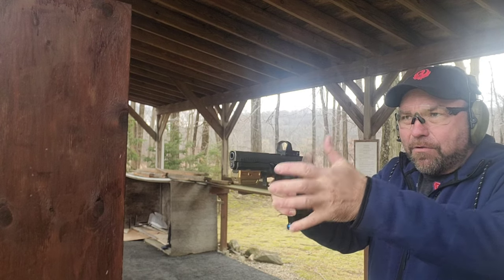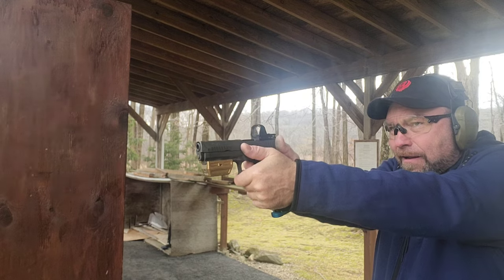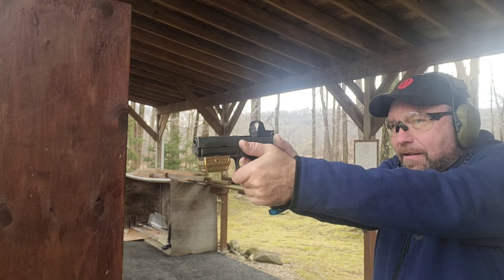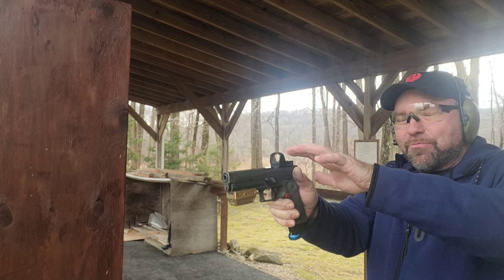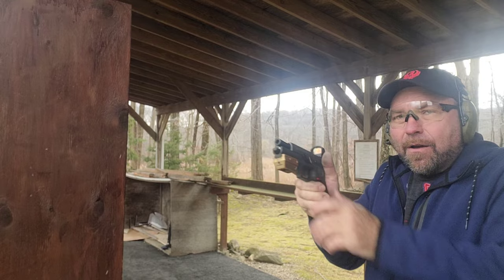As you can tell, if you grip the gun properly the muzzle rise is minimal — really not enough to prevent you from tracking a dot. It jumps up, but it shouldn't really leave the window. You should be able to track it without a problem.